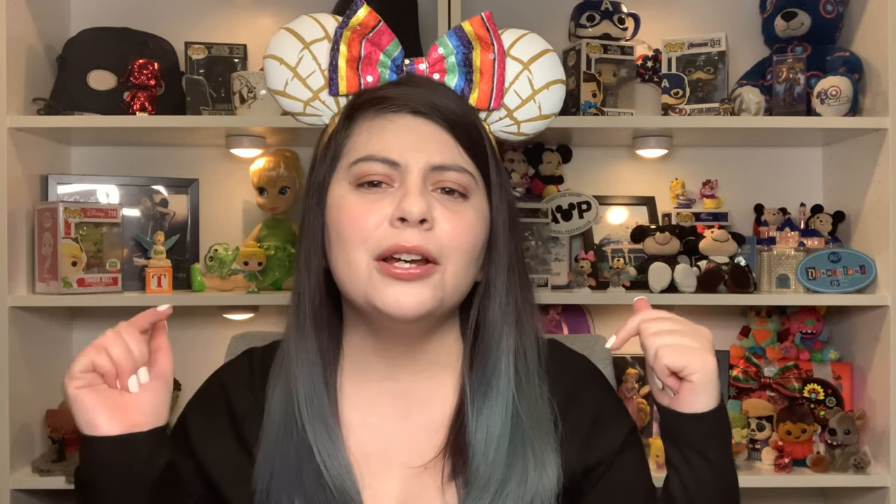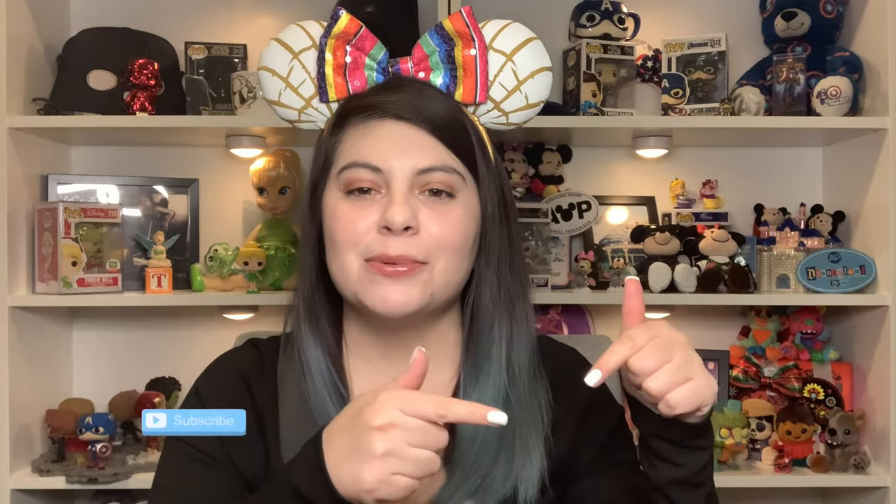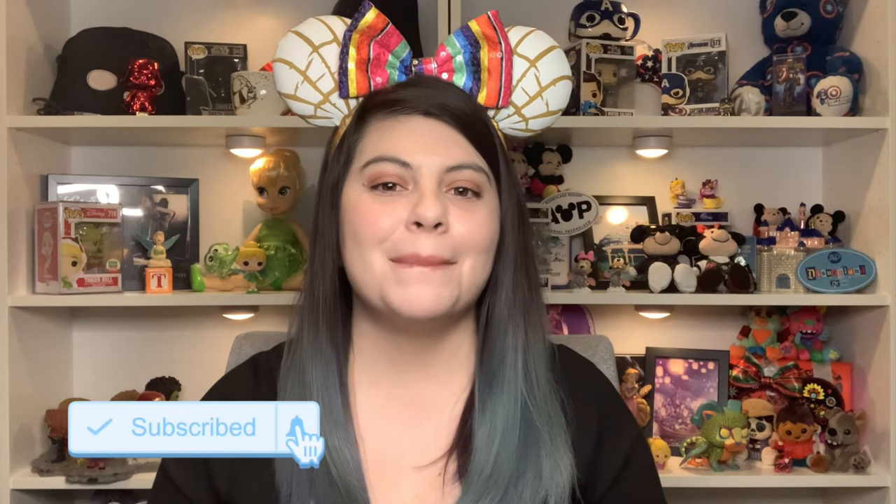I hope you guys enjoyed today's video! Let me know in the comments below what shelf is your favorite, or what item you saw that is your favorite. If you enjoyed today's video, make sure you give it a big thumbs up, hit the subscribe button and notification bell so you can be notified every time I upload — every Monday, Wednesday, and Saturday. I'll catch you guys next time, bye!